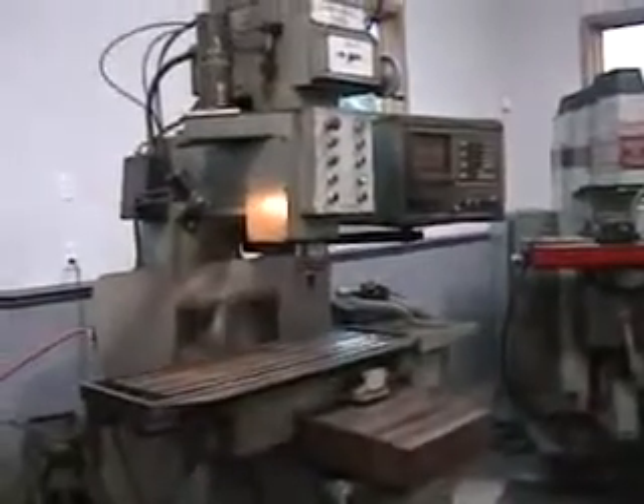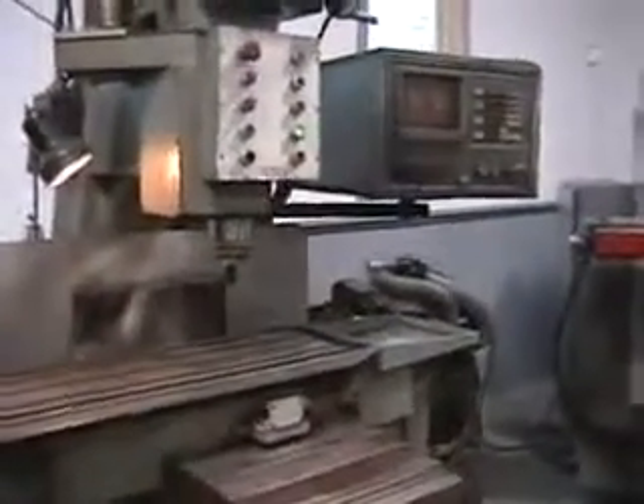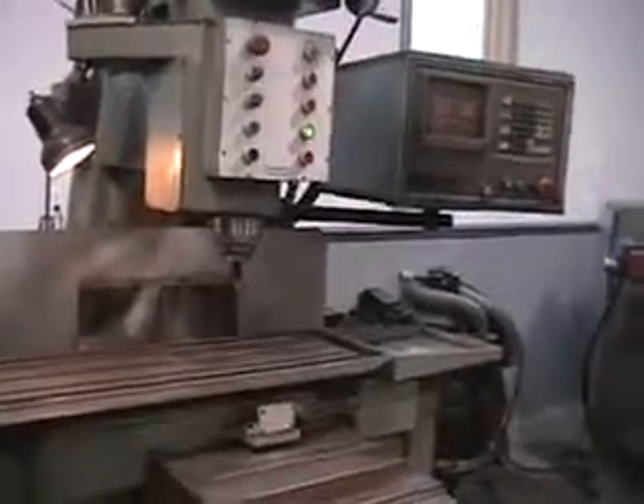This is a CompuMill 3000 CNC Vertical Mill, and it's running through a very basic, simple program without a part acting on it, just to show its moves.